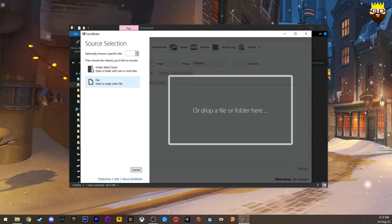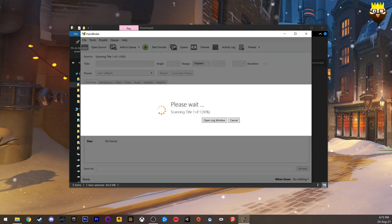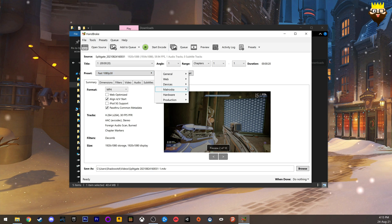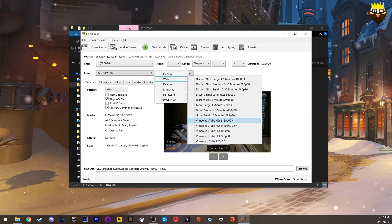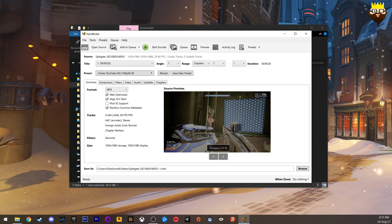Let's open our files — let's open the Splitgate file. What you need to do is select a preset. I use this preset to get the maximum out of my videos because my PS5 footage comes out in 4K and I want to keep that. So I'm going to go to the YouTube high quality preset and select the 4K option.